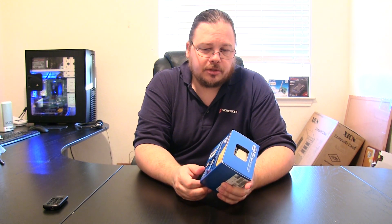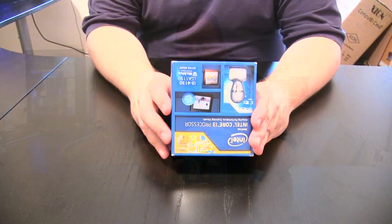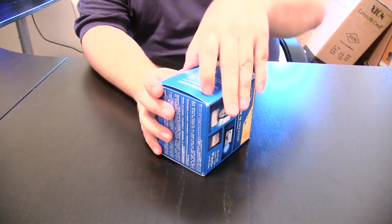I'm just going to do a quick unboxing and show you what's included in the box. Nothing fancy here, but I will also show you some benchmarks in just a minute because I'm going to be benchmarking this processor. Let's go over what's inside the box.